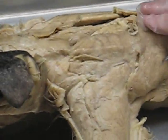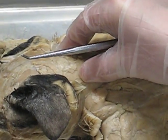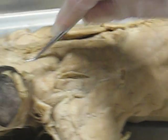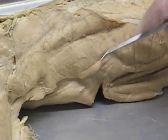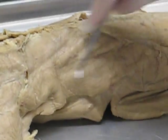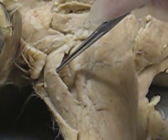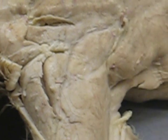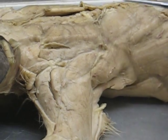Now we come to the back muscles. We have the clavotrapezius, which is the superficial muscle in the back of the neck. Then you have the acromiotrapezius, and then the spinotrapezius. You can see the latissimus dorsi here under the spinotrapezius — all of this is latissimus dorsi, the whole side of the back. And then you have the three deltoids: you have the clavodeltoid, which is like a flap that covers the arm; this triangle here is the acromiodeltoid; and this oval shape is the spinodeltoid. So it goes clavodeltoid, acromiodeltoid, spinodeltoid.